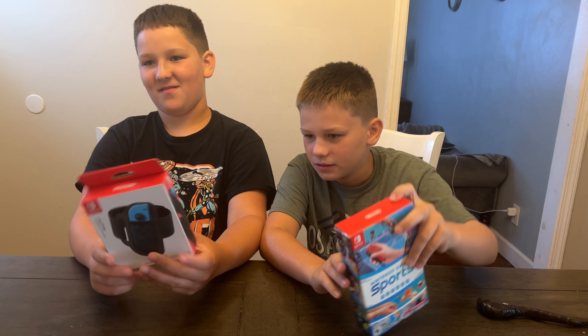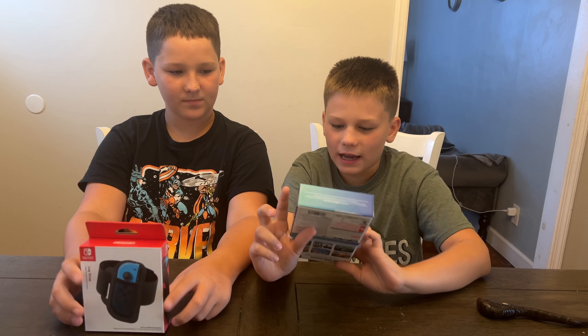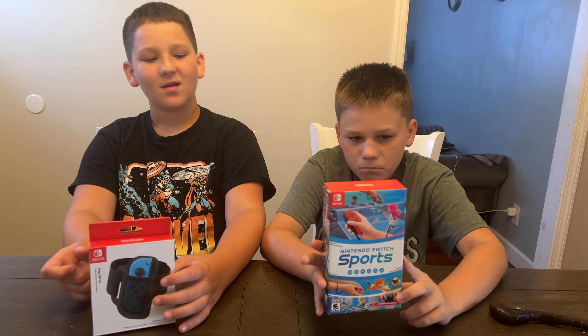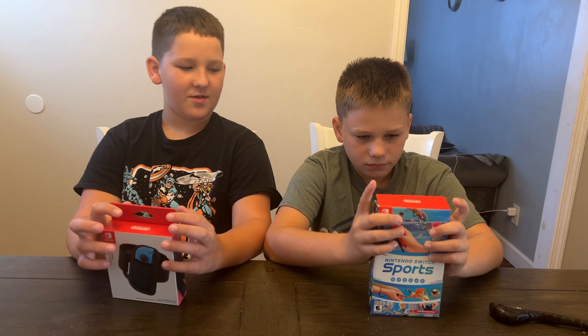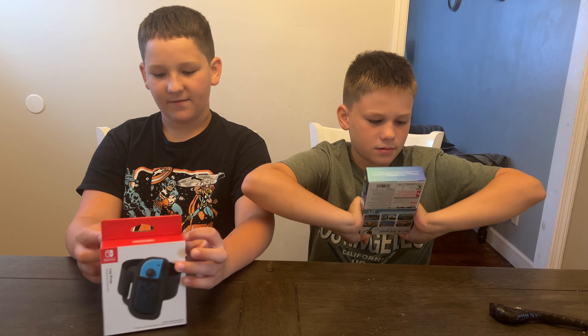And a leg strap. You would use this just for soccer in Switch Sports. And then we have — I think this is the game, and it comes with a leg strap. Nintendo sent us Nintendo Switch Sports for free, but we picked up the extra leg strap. Nintendo Switch Sports is available online now for under $50, and it's rated E for everyone.